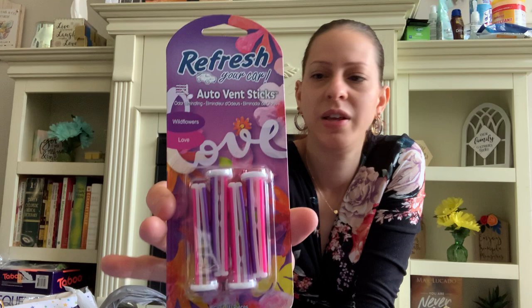They have some more of the Refresh vent sticks — these are new as well, four of them. This one is called Wildflowers Love. It smells so good — very springy and summery. I love it. I can't wait to stick these in my air vent.